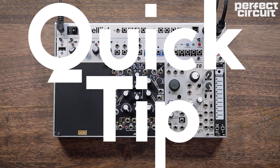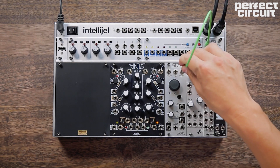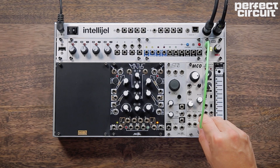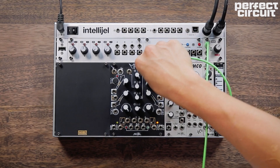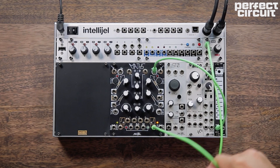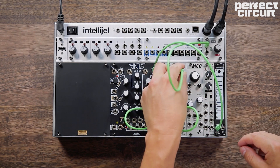On this quick tip we're going to show how to make an analog snare drum. We have two sound sources: a sine wave and noise. We're going to be taking a very short exponential envelope and putting it into the one volt per octave of our sine wave to create an attack on the snare.